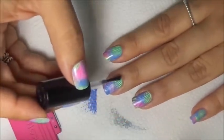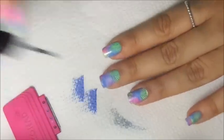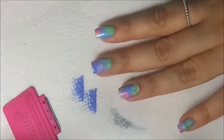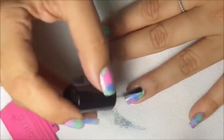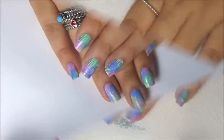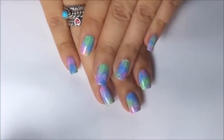Now to finish it off, apply a top coat. After you've applied your top coat you're done — and here are the final results!